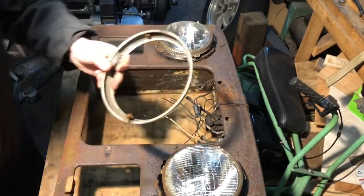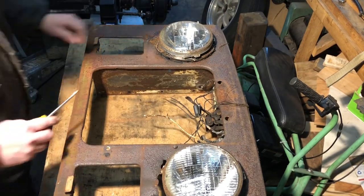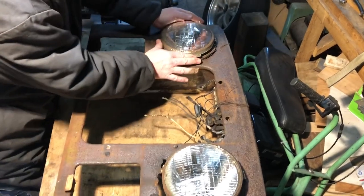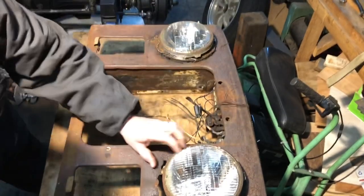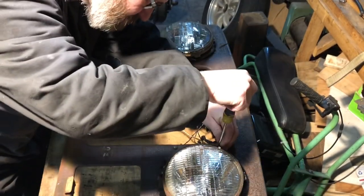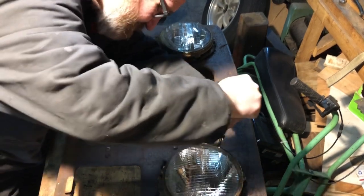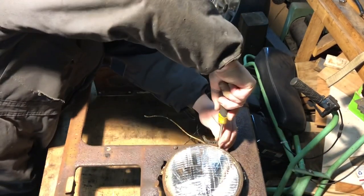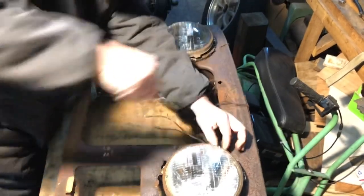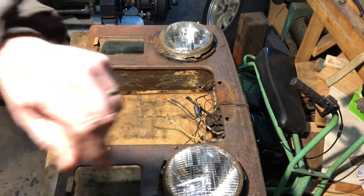That's pretty crusty in there. So we've got two headlight rings. Let me get these headlight buckets off and I'll be back.